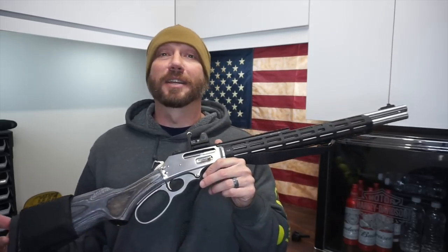Hey guys, it's Harleywood. If you don't follow me on Instagram, a couple days ago I posted a picture of a doe — a white-tailed doe that I had harvested. I harvested it with my Marlin 1895 SBL. I'm going to show you the ammo that I used in just a second.